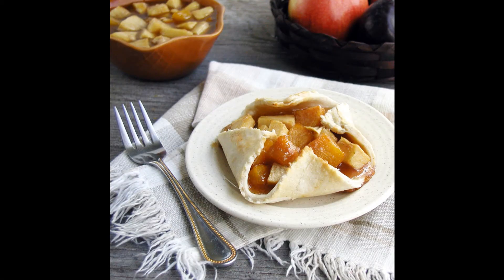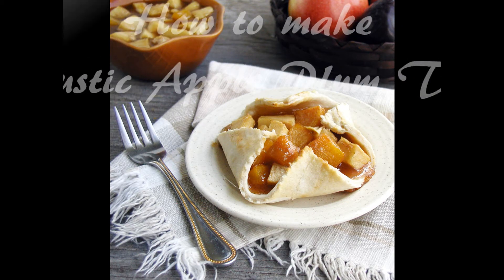Recipe Lion presents, in partnership with Slow Cooking Kitchen, how to make Rustic Plum Apple Tarts.